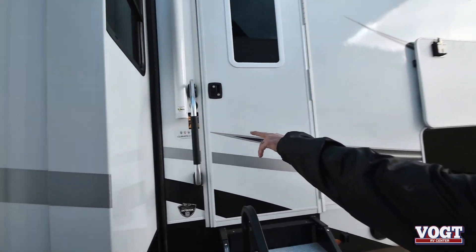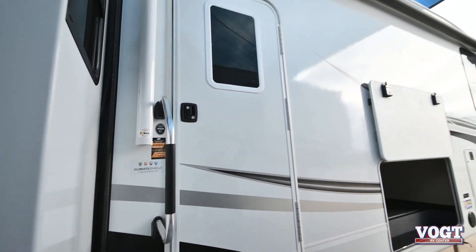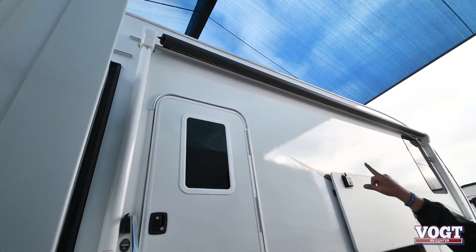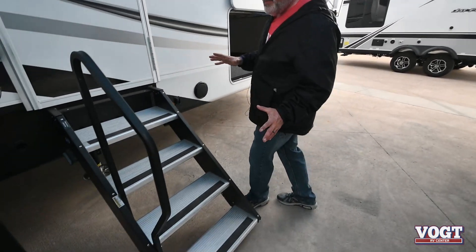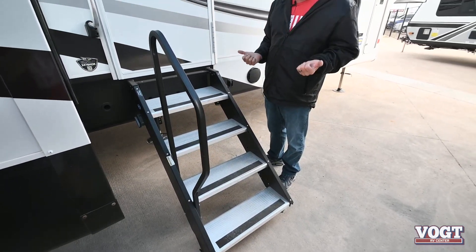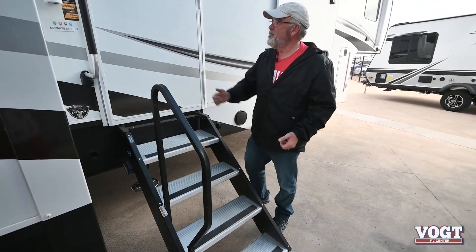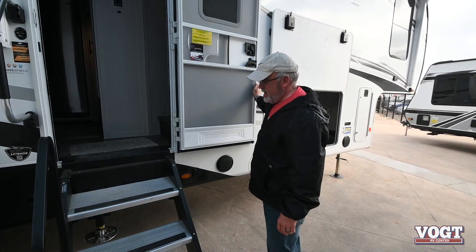This does have the Climate Shield on it, which is the ultimate weather protection. You've got your other awning right up here. You've also got the MORryde StepAbove step system in here, which is the coolest thing, because you don't have the knuckle busters that you have to pull out all the time. I'm going to show you real quick how easy it is to put those in and out.